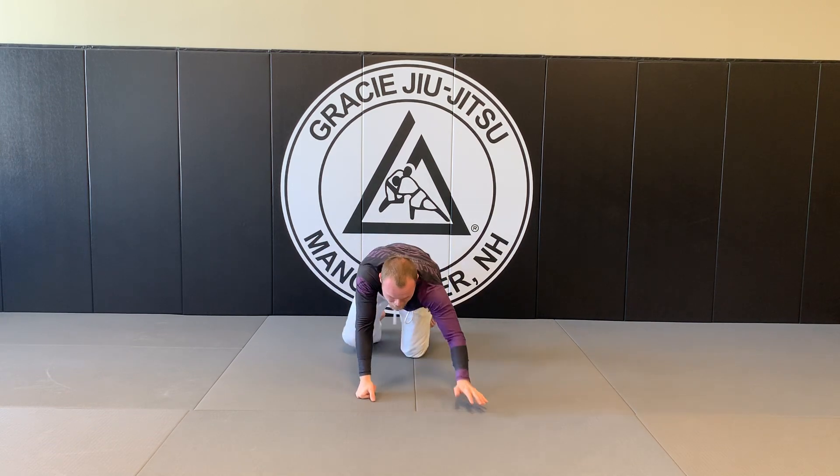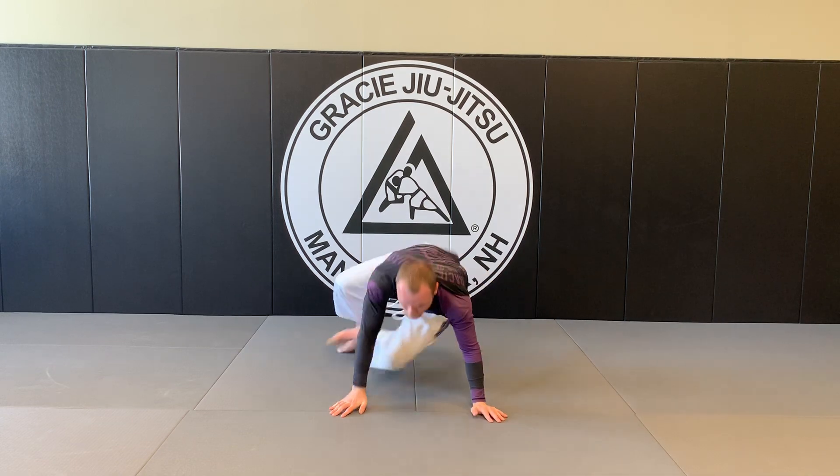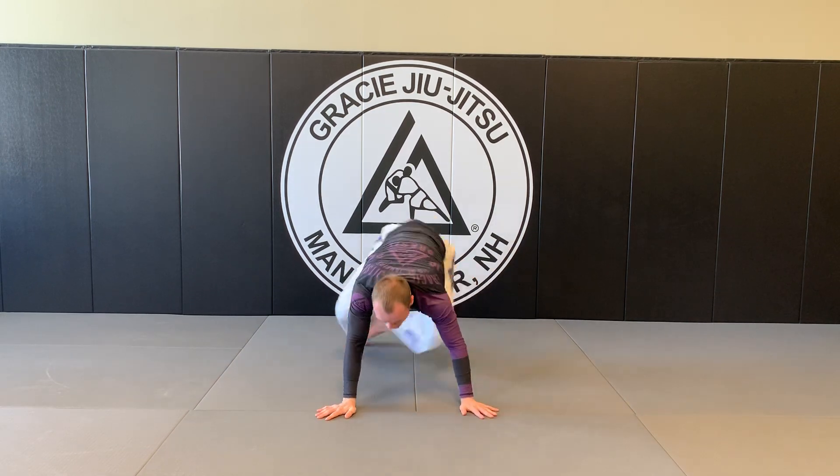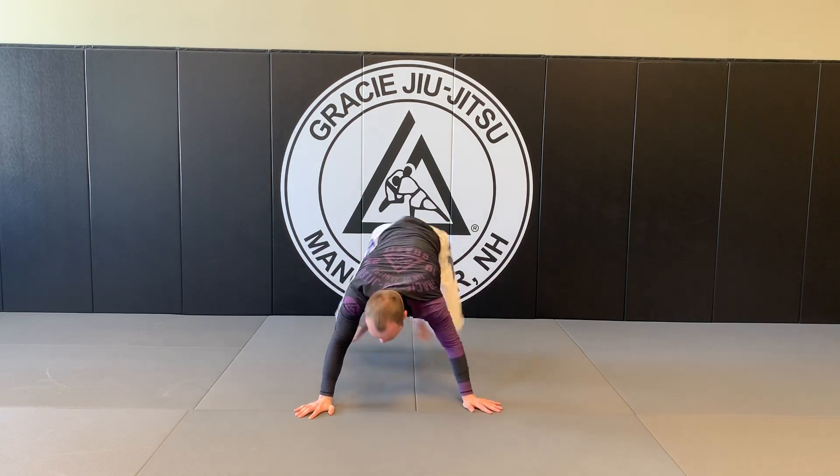Spider-Man's. Woo! Yes! 1, 2, 3, 4, 5, 6, 7, 8, 9, 10.